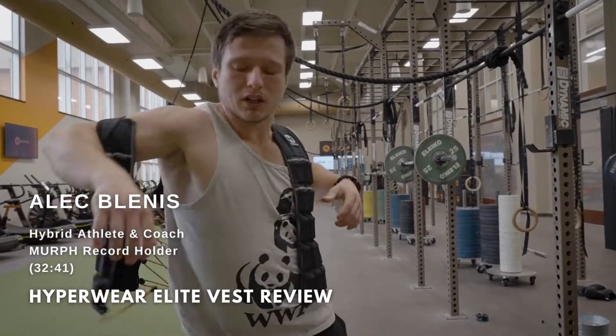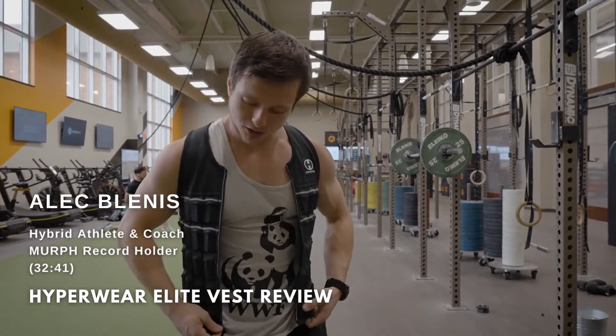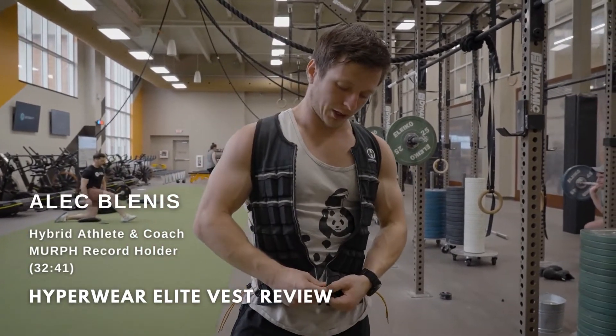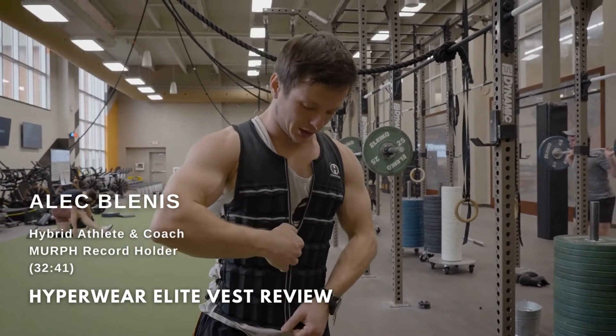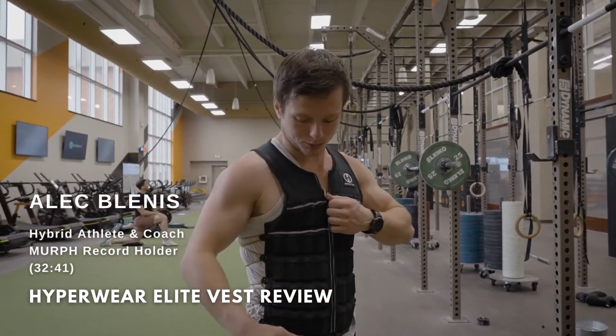The Hyperwear Hypervest Elite — it's my favorite weight vest to train in. It's super slim, super form-fitting, and very adjustable so you can get it to fit nice and tight to your body. It doesn't look anywhere near 20 pounds just looking at it, but it is.